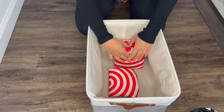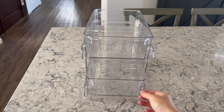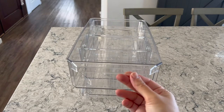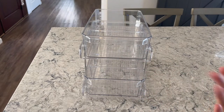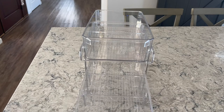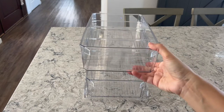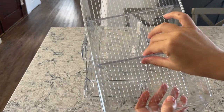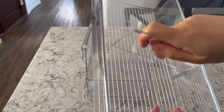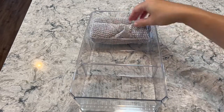I ordered these clear organizers with dividers from Amazon. I really like them because the pull-out function makes it so convenient to organize any space — like your pantry, under the sink, or medicine cabinet. They're also very easy to remove the dividers, so if you want to divide towels or anything else it's simple. On the first container, I'm dividing the washcloths by color.